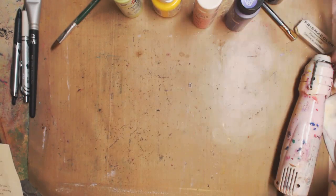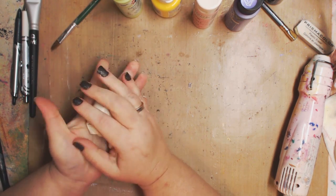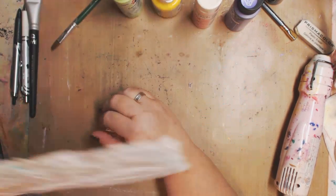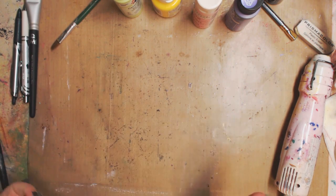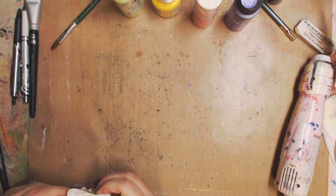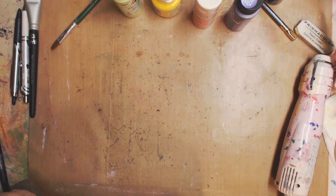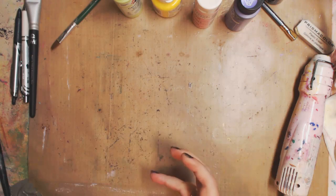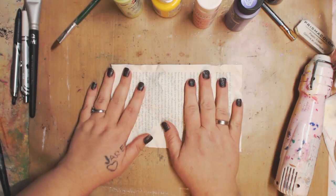First, what I did is I took a book text — this is from a book I already read. Now I do have many books that I rip apart if I've already read them and I'm not gonna read them again — why not use them in art? You can use magazine paper, whatever you want. The dollar store has them, the library is always giving away books that are worn. You can go to your thrift store, your Goodwill — you can find books very inexpensively.